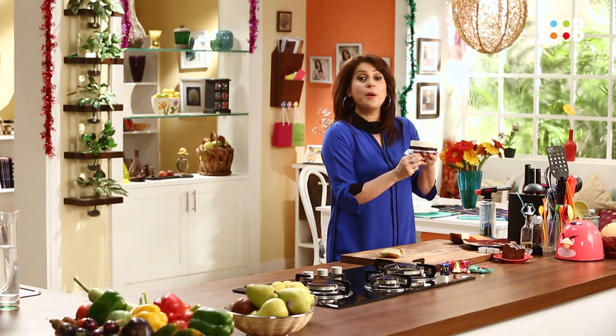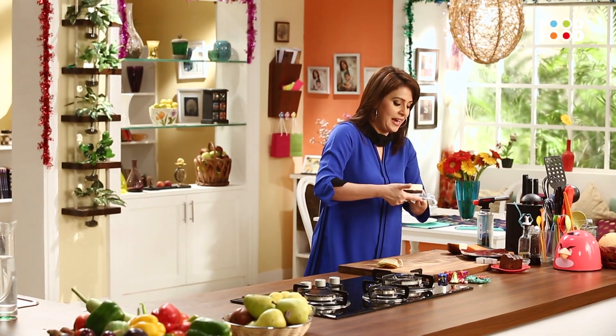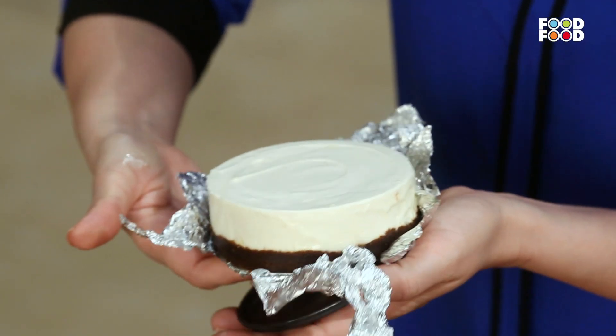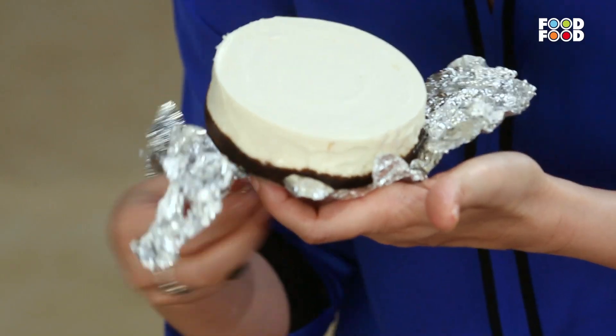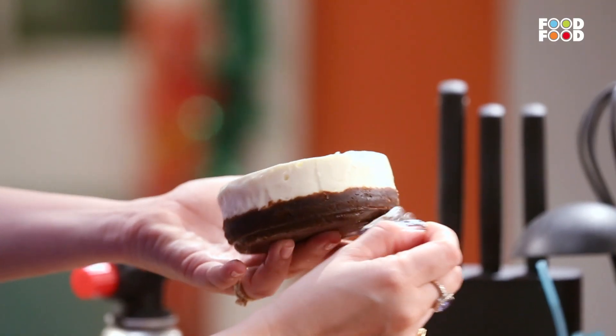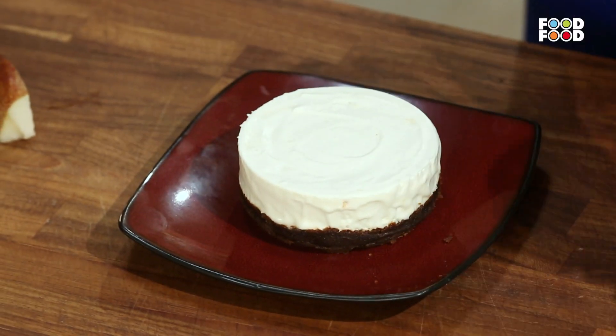Lovely. Ab jo hamne silver foil lagaya tha na pehle, ab woh kaam mein aayega. Ise kolenge hum. We are going to just take it out like this. And phir neeche se ham yeh silver foil nikal lenge. There you go. I am going to place this gently on this plate.